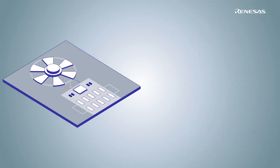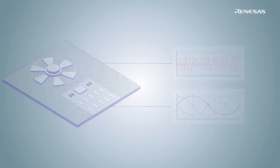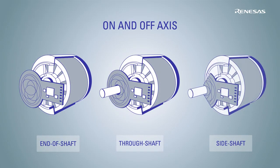The IPS2 detects the absolute position of the metallic target within one electrical rotation with an accuracy as good as 0.2% via a sine-cosine output interface. This new, innovative, top-notch technology allows designing the sensor around the motor and is capable of supporting off-axis embodiments besides end-of-shaft.